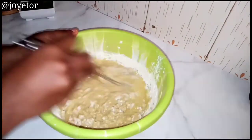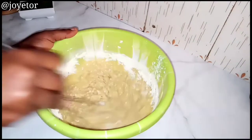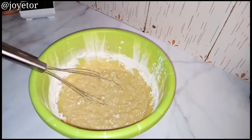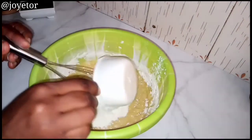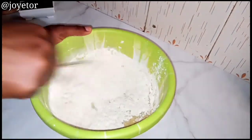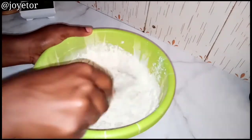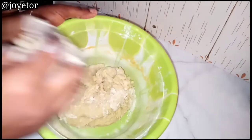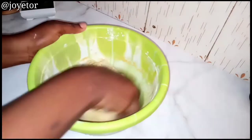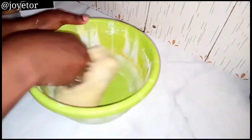Mix in the flour until you get a soft dough — it shouldn't be sticky and it shouldn't be too hard either. Continue to add flour until you get a soft dough. As you can see here, my dough is ready and I'm just going to be kneading it by hand to make sure that it is smooth.